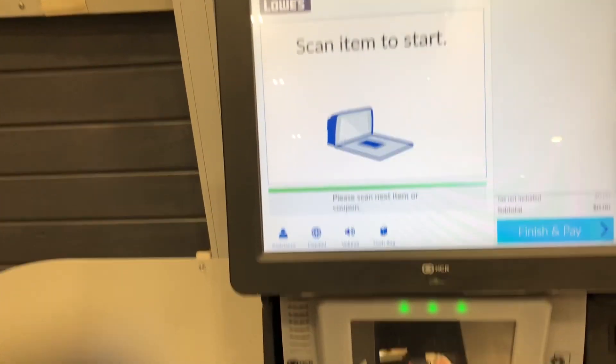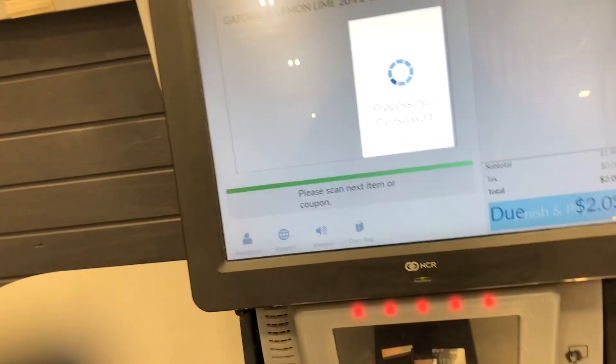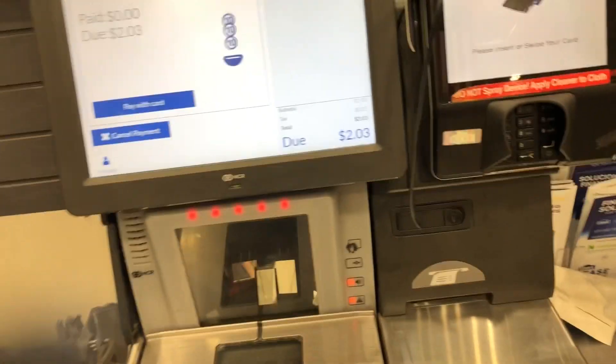Welcome. Please scan your Milo's card or scan your first one. Insert cash or select payment type. Insert cash or press pay with card.